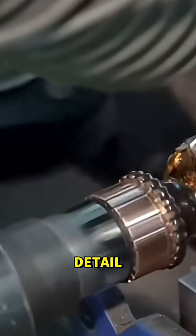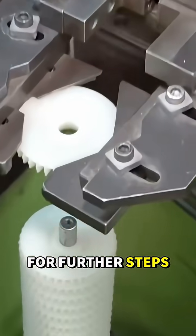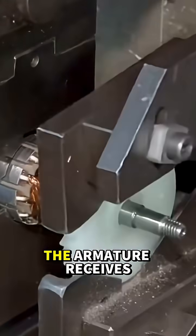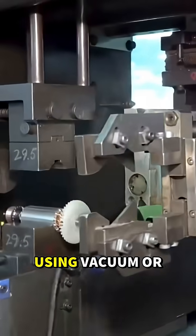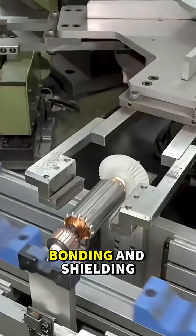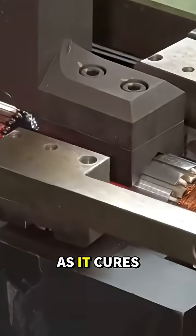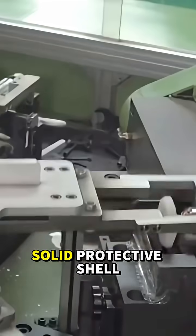Sensors examine every detail while workers secure the armature into precision jigs for further steps. To protect the coils, the armature receives a coating of insulating varnish. Using vacuum or pressure, the varnish penetrates every gap, bonding and shielding the windings from heat, vibration, and moisture. As it cures down the line, it forms a solid, protective shell.